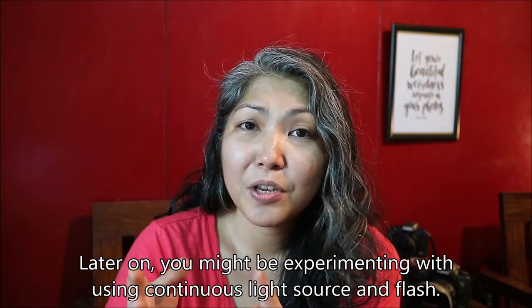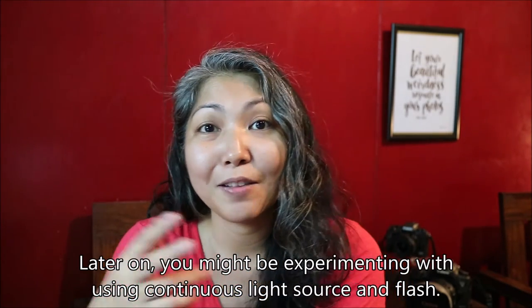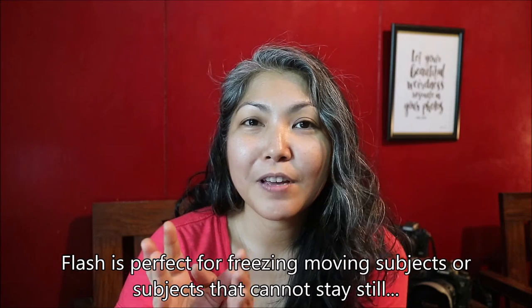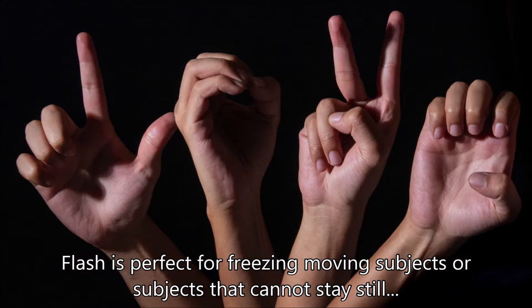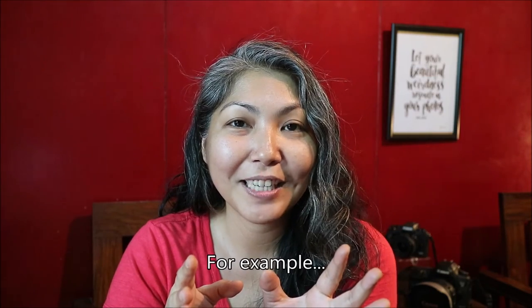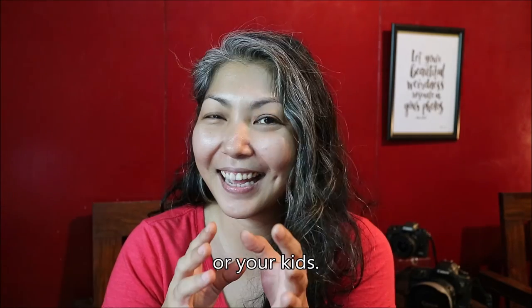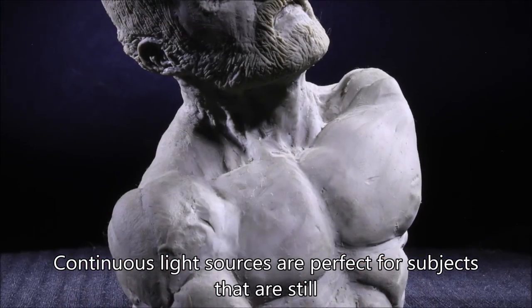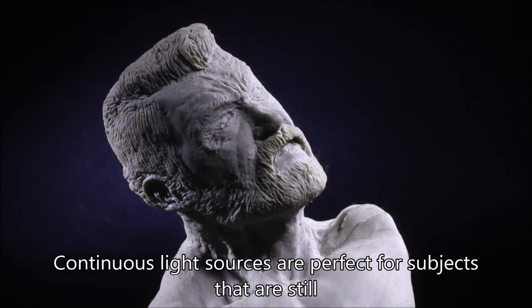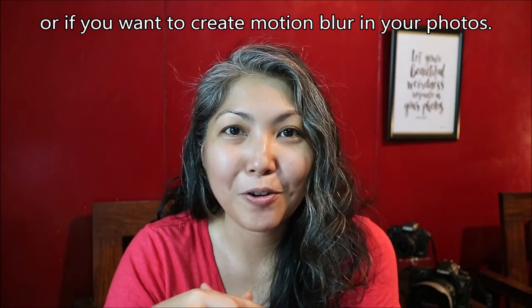Later on, you might be experimenting with using continuous light sources and flash. Flash is perfect for freezing moving subjects or subjects that cannot stay still — for example, your sibling or your kids. Continuous light sources are perfect for subjects that are still, or if you want to create motion blur in your photos.